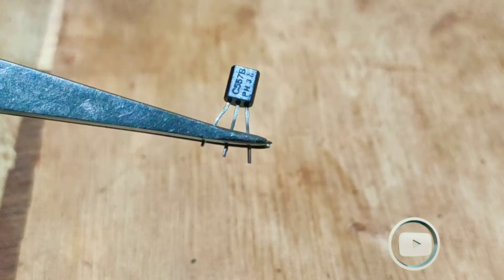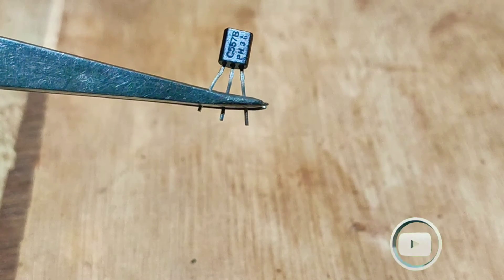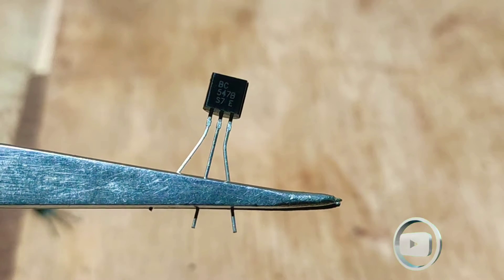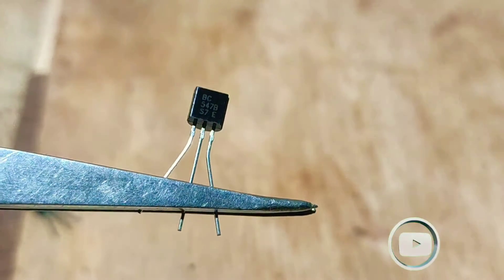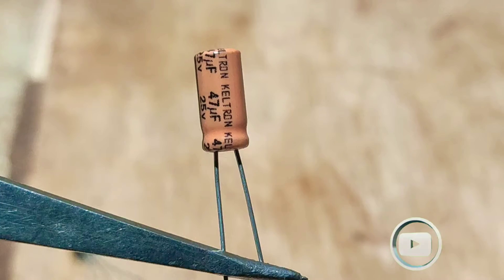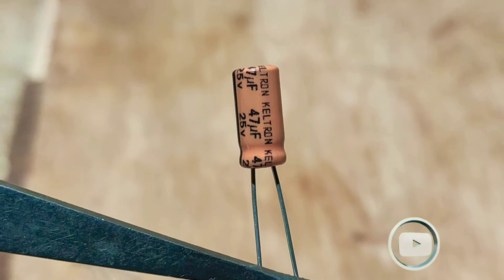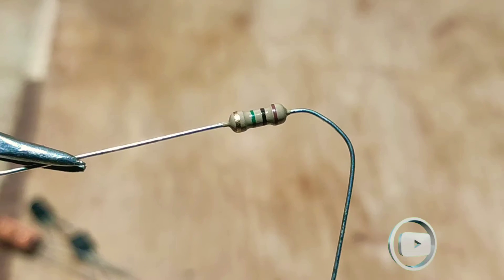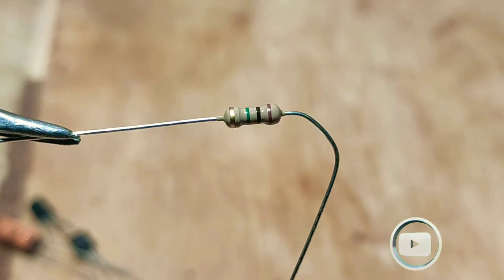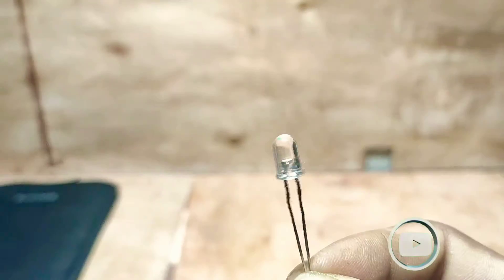You will need a BC557 PNP transistor, a BC547 NPN transistor, a 47 microfarad capacitor, a one megaohm quarter-watt resistor, and an LED bulb.